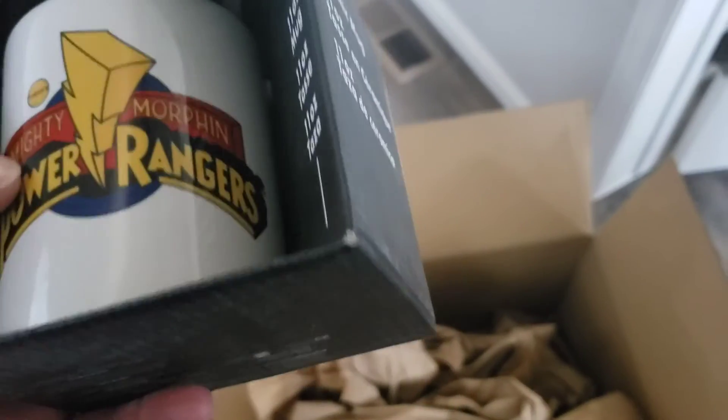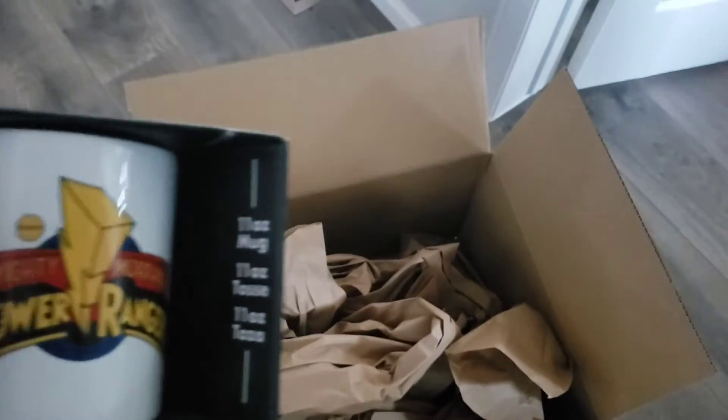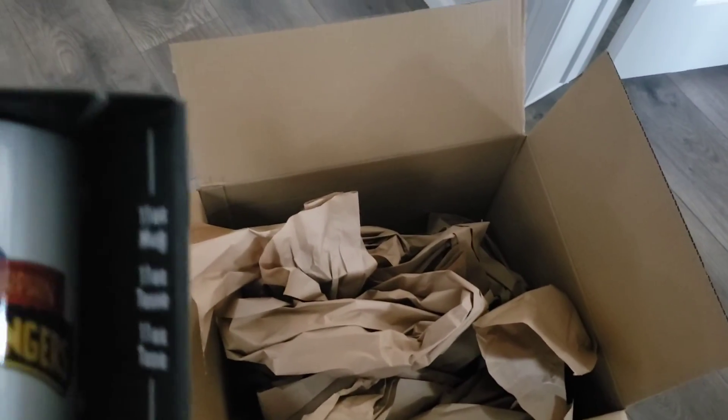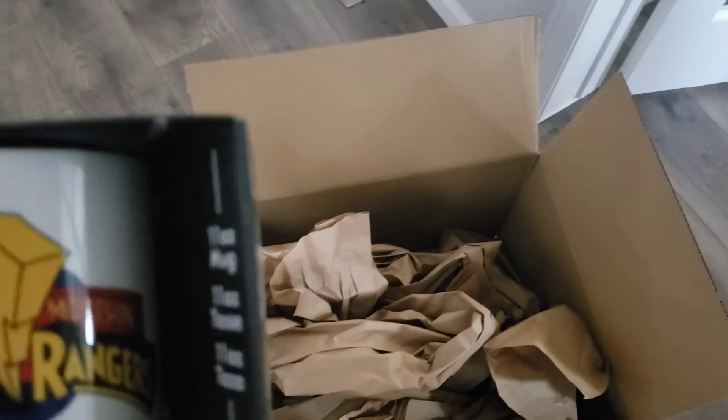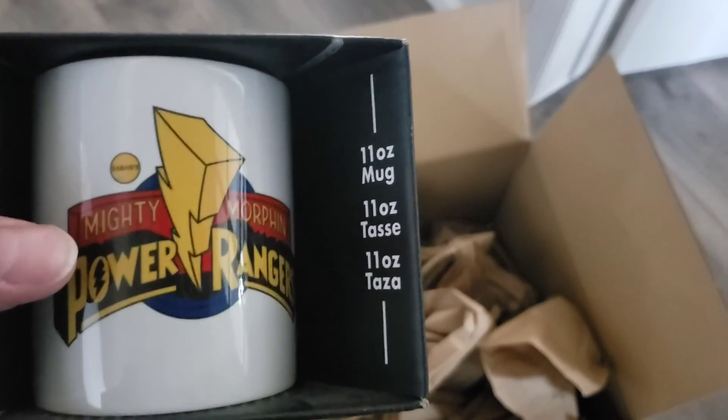A lot of this stuff I will do a review on individually, but it was fun just to do a quick unboxing vid of what came in my Entertainment Earth box. As always, let me know what you guys think and we'll see you next vid — peace.